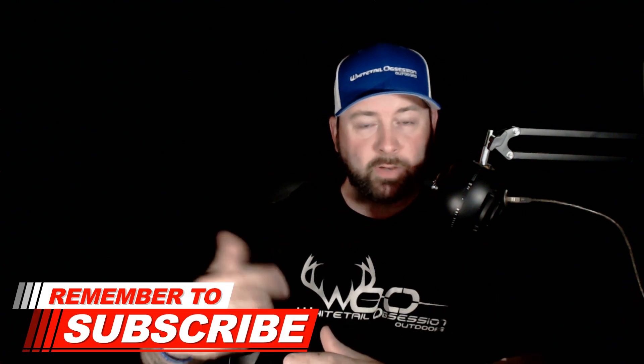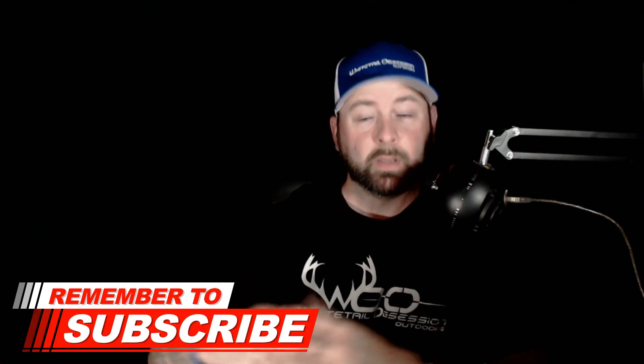Thank you guys for watching. If you have any questions, post a comment down below. Let me know if you guys are currently working on your kill plots in the woods, and I'll see you guys on the next video.